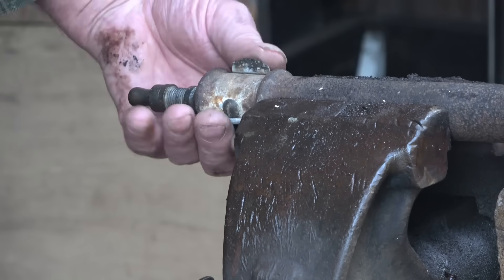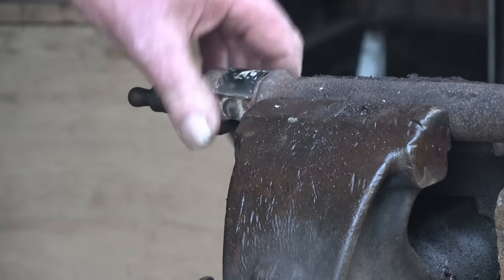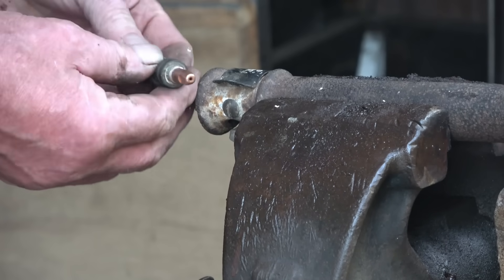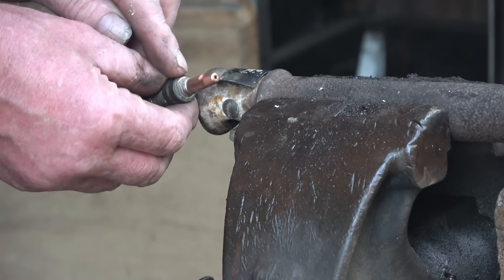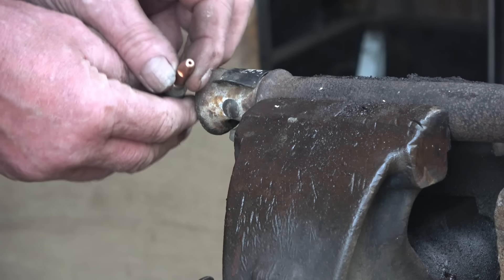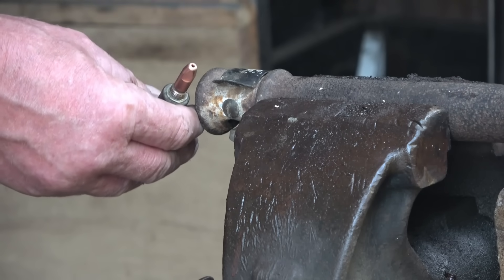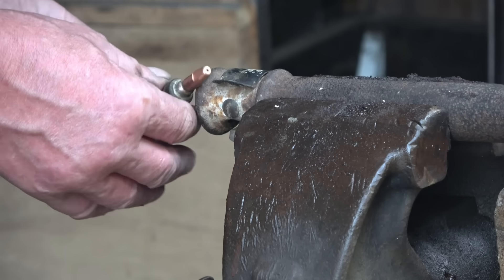It's got an air hole there and it's got a little valve to shut the air off. All I did was take the jet out and drill and tap it to 6mm so I can put in MIG jets. I've tried a 0.6 and 0.8 — this is a 1mm MIG jet — and I think it'll burn quite well with that.